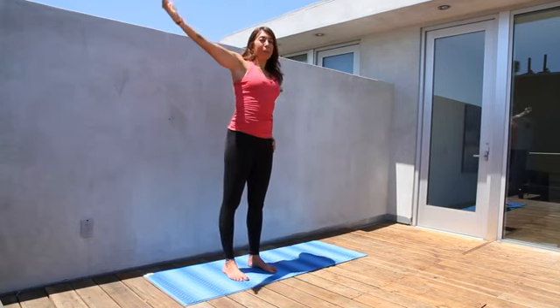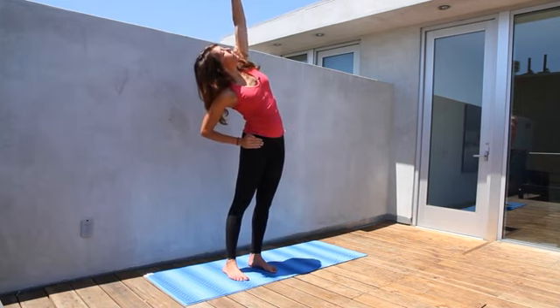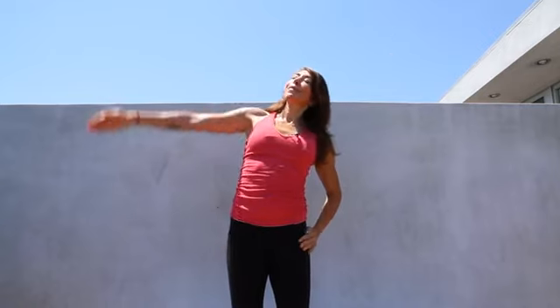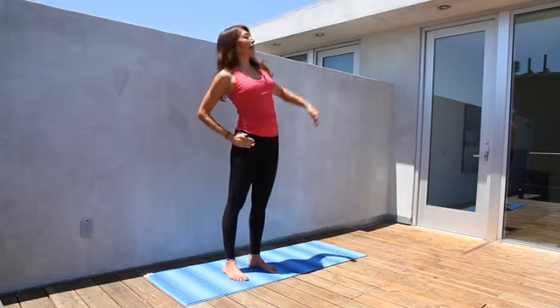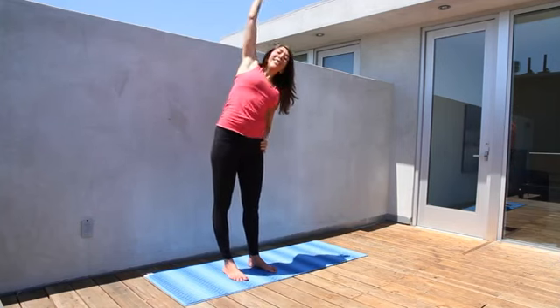Good. Feeling the work through the ribcage. Breathing deeply, core center muscles stay firm, inhaling extension and exhaling back down. And this is the lateral flexion flow.